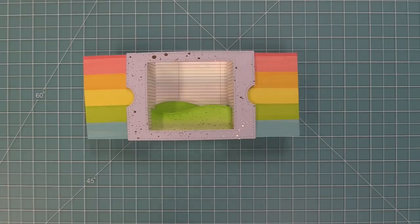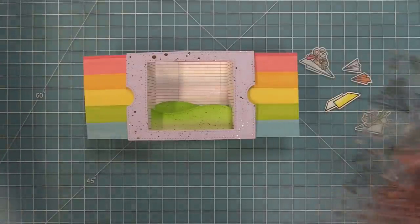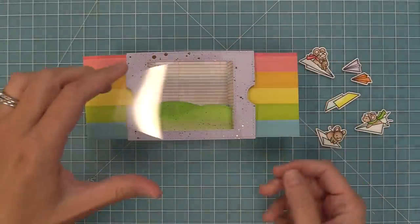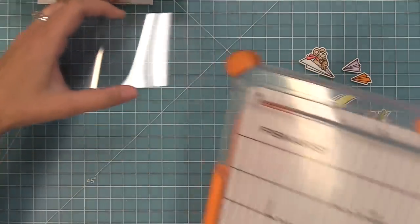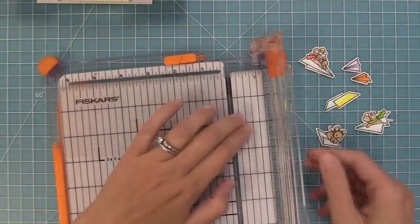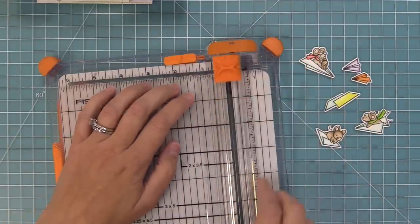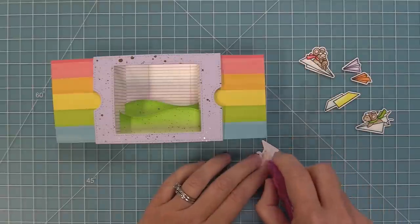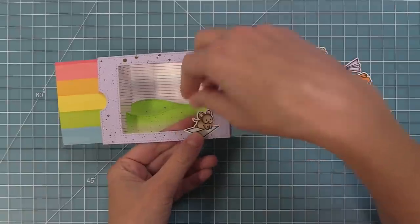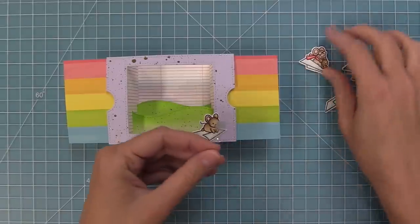I'm taking out the Just Plain Awesome stamp set — it's such a cute match to that rainbow notebook paper in the background. I went ahead and stamped, colored, and die cut a bunch of images from this set. This time we're going to do something a little different — we're going to use acetate. I'm trimming down some acetate strips about a quarter inch wide and about three inches tall, then trim them to size once I see exactly where I want to place them. This is a really cool way to feature things in your Ta-Da Diorama that are maybe flying like paper airplanes, or to add a lot of dimension. I'm going to add a little mouse folding paper airplanes on the front as a hint of what's going on inside.